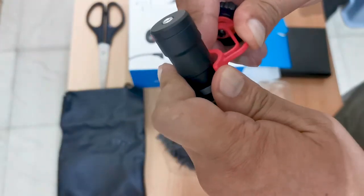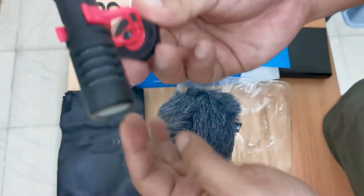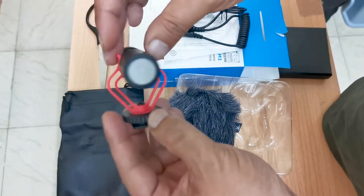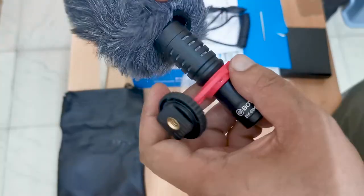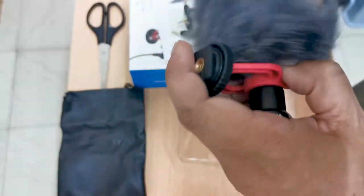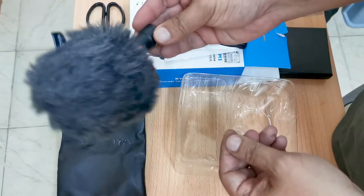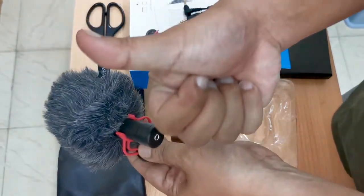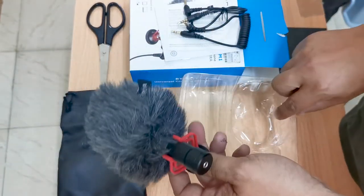Now let's try to attach the shock mount. Cool! Let's get the windshield back on. Now it's ready to be mounted on your camera and gear. So let's give it a try, shall we?